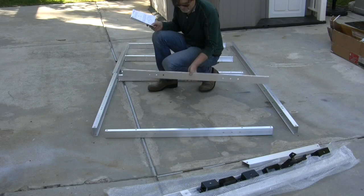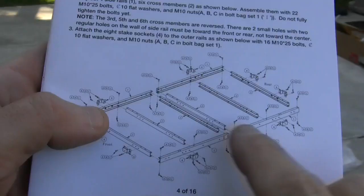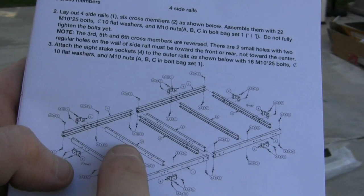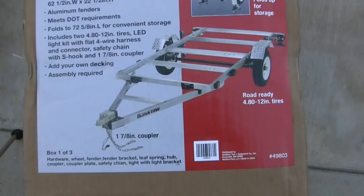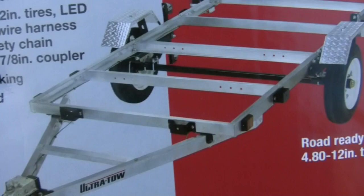In my instructions, this center rail clearly has two holes marked on the top, but there are no rails that have those two holes drilled in them. Referencing the photograph, none of those rails have holes drilled at the top of them, so I'm guessing it's not that big a deal.